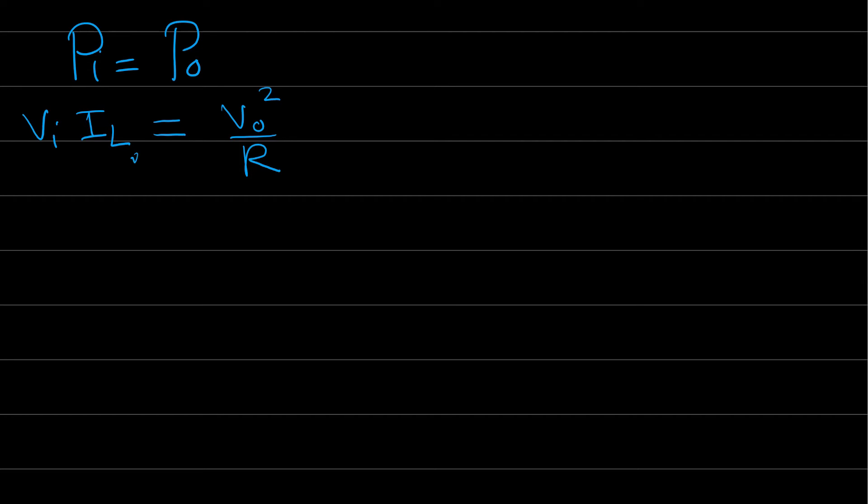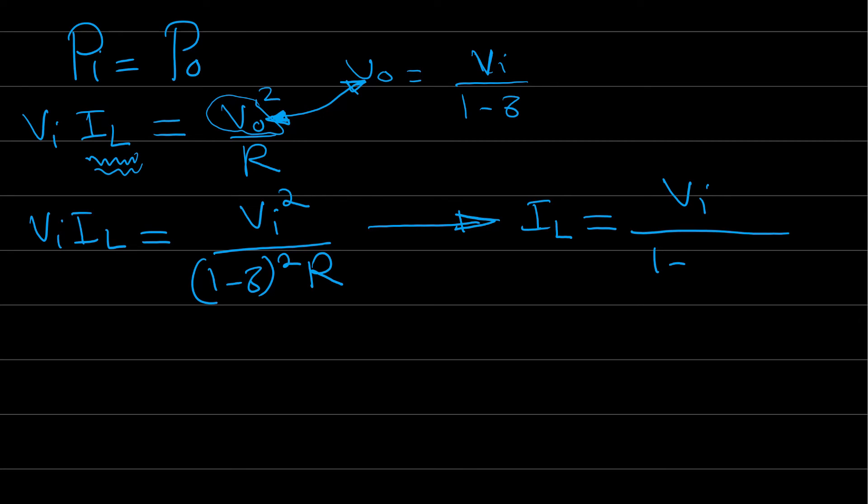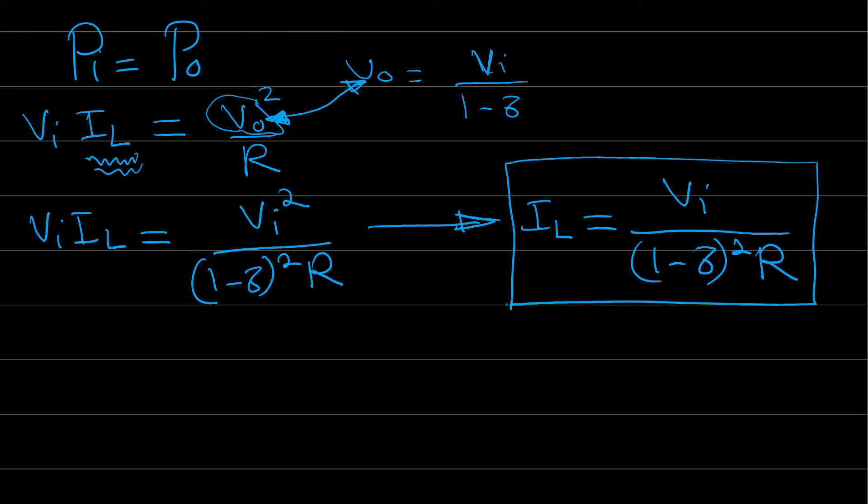Setting input power equal to output power: V_in · I_L = V_out² / R. Since V_out = V_in / (1 − δ), substituting gives V_in · I_L = V_in² / [(1 − δ)² · R]. Therefore, the average inductor current is I_L = V_in / [(1 − δ)² · R]. This is the average input current on the inductor without any ripple.